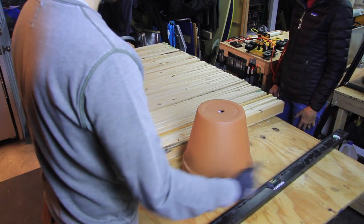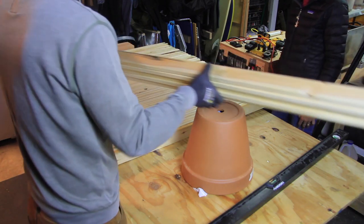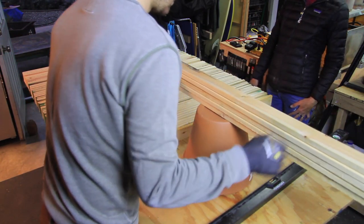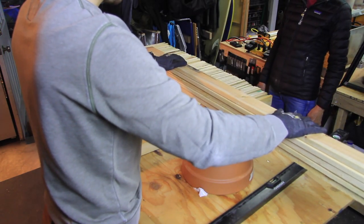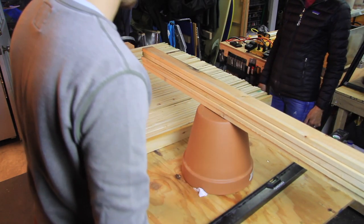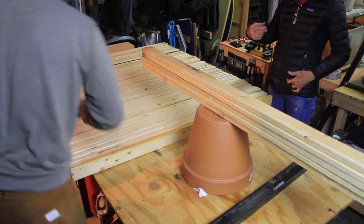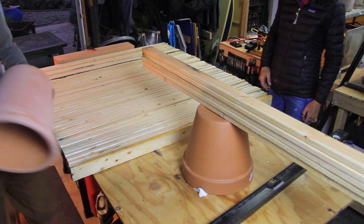We ended up going with a different terracotta pot because both of those were just a little bit too small when it came to balancing the tree. When I was referring to 'she,' I was referring to the article I used as instructions for this project. Jahan Quinn from S'more Home put together a really nice blog post on how to make this tree — I will put a link below in the description.